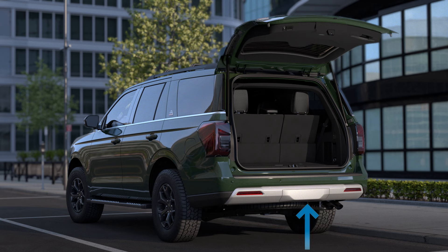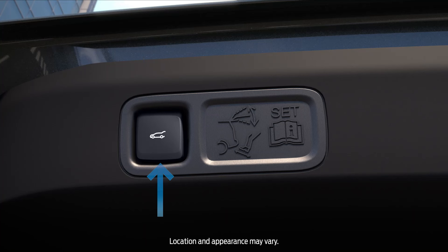To close it, you can kick your leg under the bumper again or simply push the button located on the bottom edge of the lift gate.